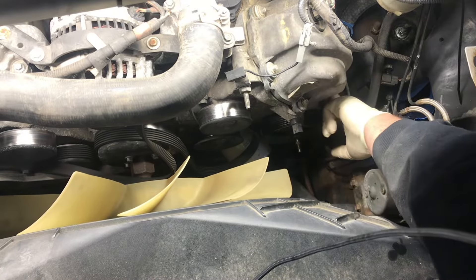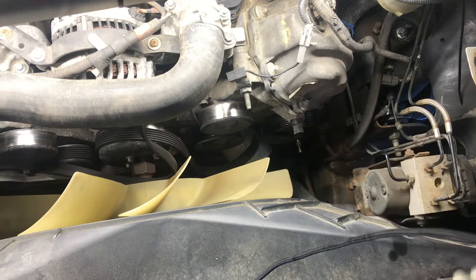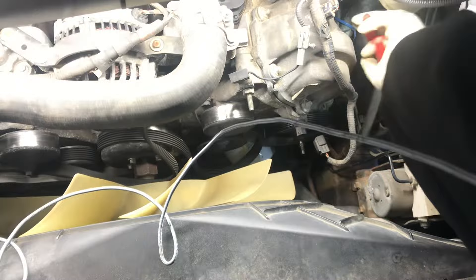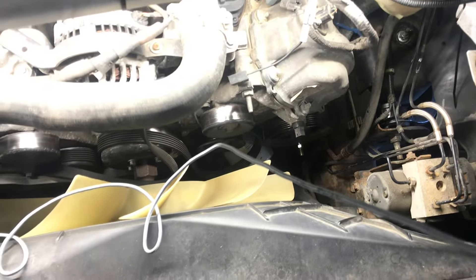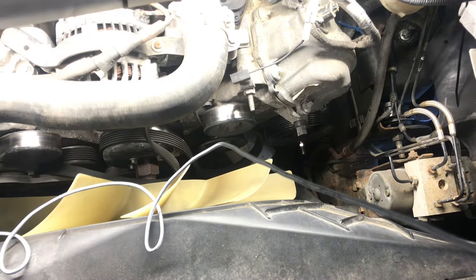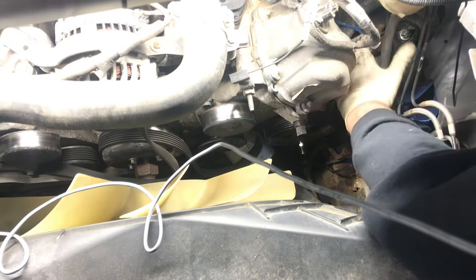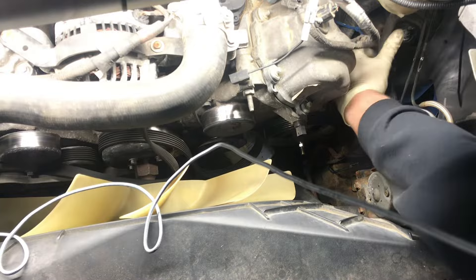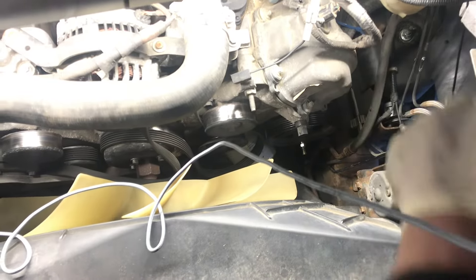Now we'll go and get this return hose off of the pump and start working on the bolts that actually hold it on. Once we've got that hose off, we'll go ahead and try to get these top two bolts cracked free.